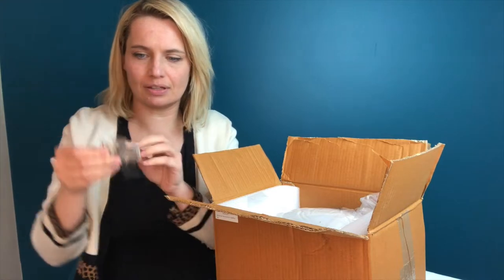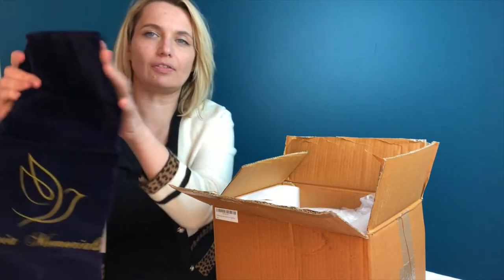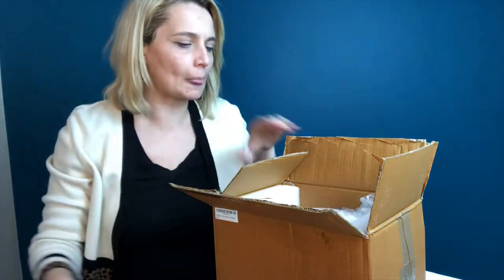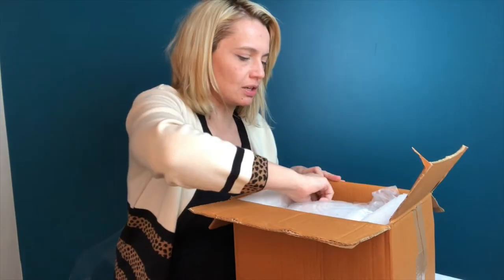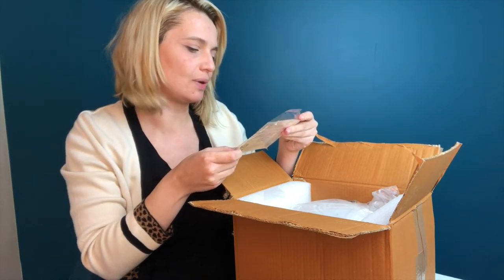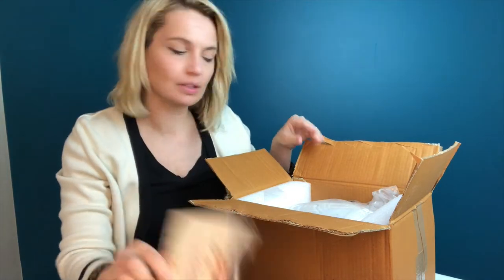First you get this little chain here, a velvet case that is drawstring. And then this is packaged in here very securely so you don't have to worry about it breaking. And then it says, 'Dear customer, with heartfelt sympathy, thank you for your purchase and supporting our family business.' It's a really sweet note.